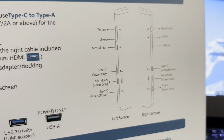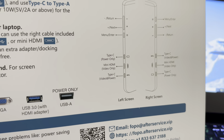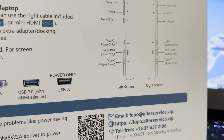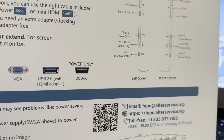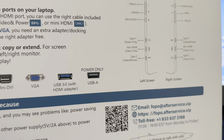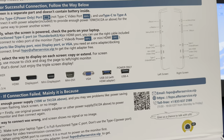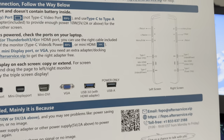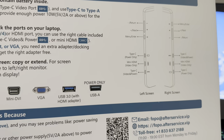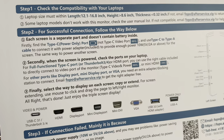There's a Type-C power delivery port — video and power on one side, power only on the other. The left or right screen can handle power — either one is fine. They also include two Type-C ports on each side, and there's a video-only Mini HDMI as well. Overall, they give you a nice, simple setup.